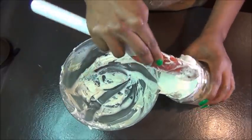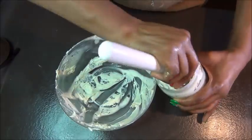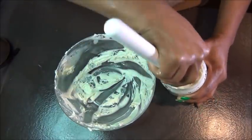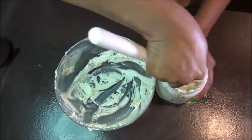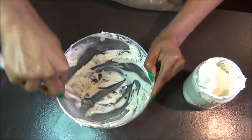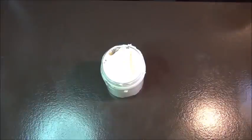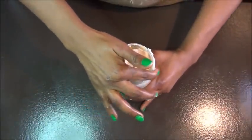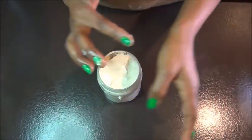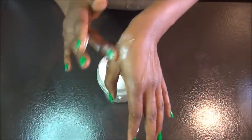This container is for the three of us and will last about three weeks, then I'll make another one. Don't make too much that it lasts months in the fridge — you won't be sure if it's still good for your hair. That's why I advise making small portions at a time and keeping them in the fridge, so you're always using something good for your hair.